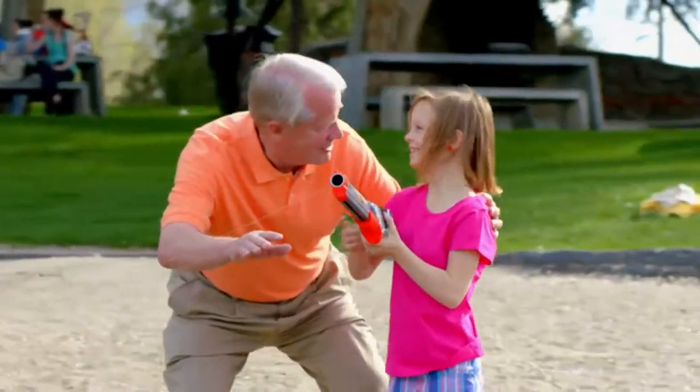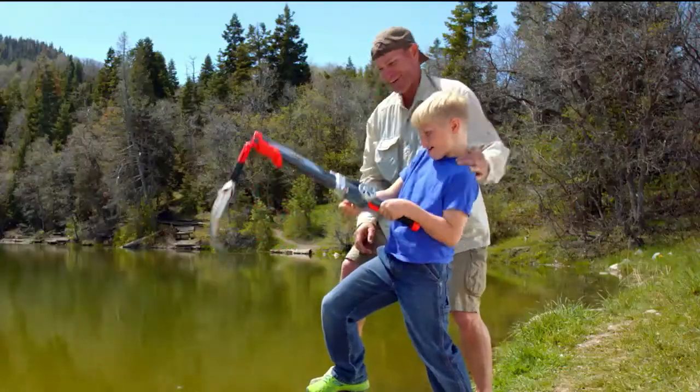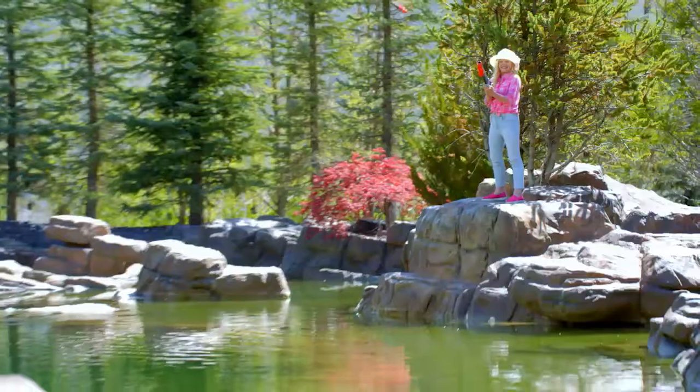Grandparents, taking your grandkids fishing is so much fun with the Rocket Fishing Rod. With the Rocket Fishing Rod, even younger kids can fish all by themselves.